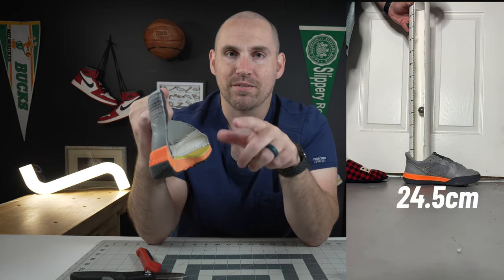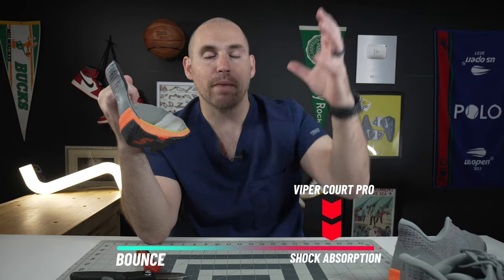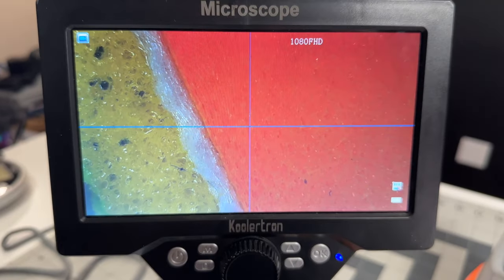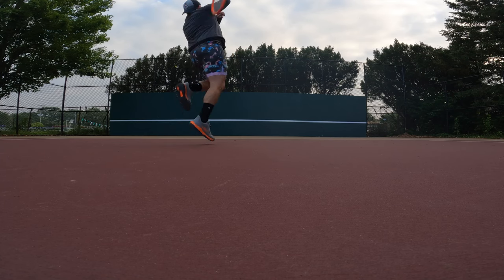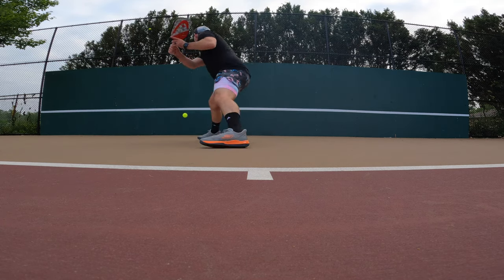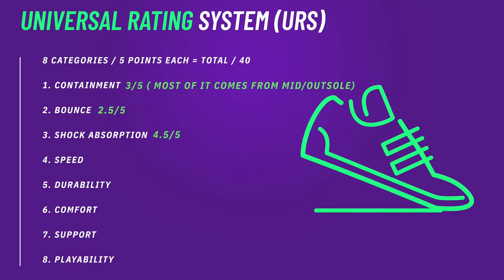Looking at the Ultra Flight Foam on the bounce-height test: 24.5 centimeters in the heel and 24 centimeters in the forefoot — it definitely doesn't have a lot of bouncy spring-back. But for being such a bottom-light foam, it is still incredibly stable. The midsole's purpose in the Viper Court Pro isn't necessarily to propulse you forward or give you jump and bounce, but more to keep you centered and balanced on the ground, while also giving that bottom-light feeling. It's really hard to get a foam that is both bottom-light and ultra-stable, but the Ultra Flight Foam definitely has both in spades.